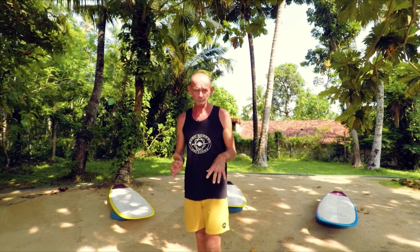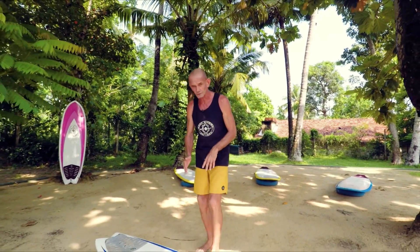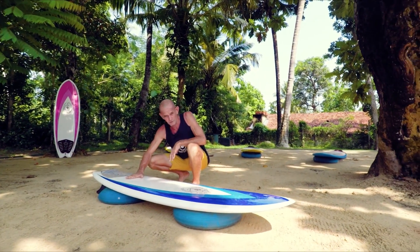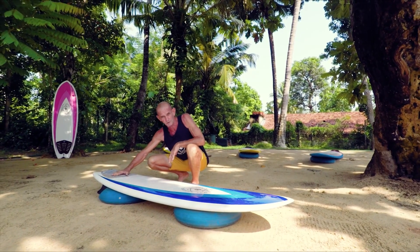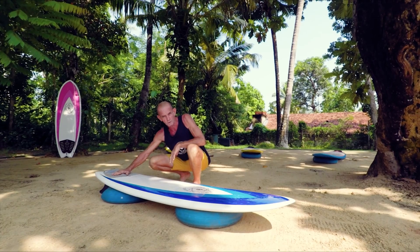On this board we've got something called a foot patch or grip pad — whatever you like to call it — and I really recommend it. If you're not putting your foot there it'll tell you that you should, and if your foot is there the patch gives you lots of power and grip.